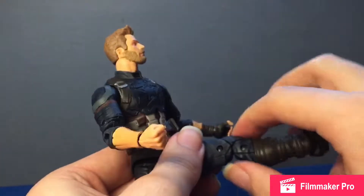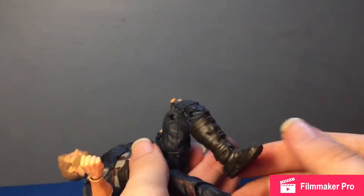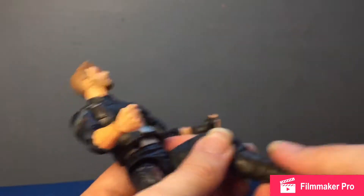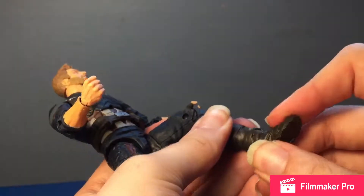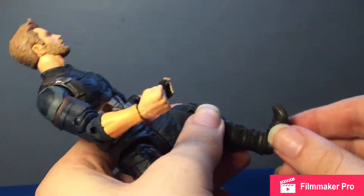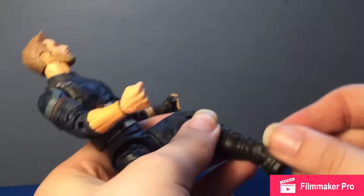Got some nice double-jointed knees. I didn't even know he had a calf rotation, but yeah — calf rotation is there. Feet move down quite far, move up decently as well, and they have ankle pivot too.